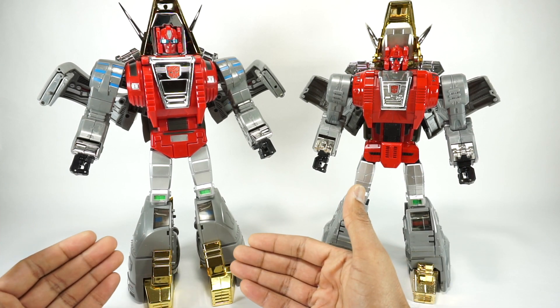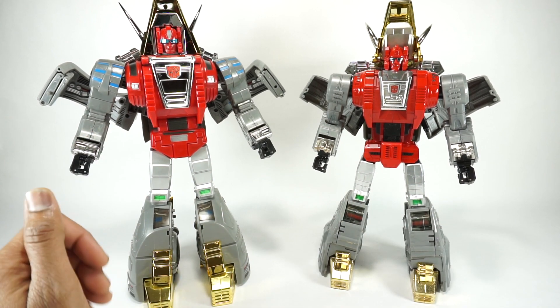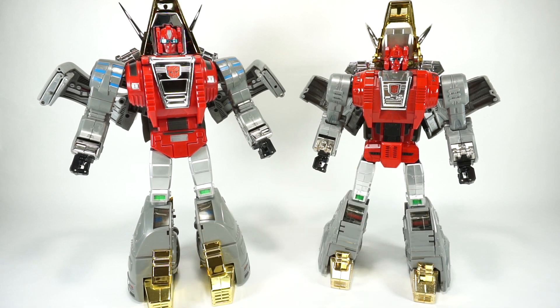Just a shout out to James Mangaletta. He's the one that has loaned me his Perfect Fusion Cesium. I own the Scoria, so thanks to him. Alright, let's get into the review. Let's start off with accessories.